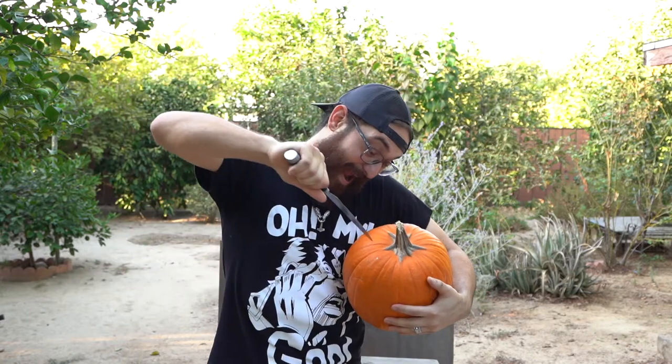Hey kids, today we're going to teach you how to carve a jack-o'-lantern. First, you're going to need a knife — don't forget to ask your parents. And then you're going to stab that son of a... Now that you scalped that silly willy, the next thing you need is a big ol' spoon. Now you want to scoop the shi— The last step we need before we carve that face is to trace it, and we'd like to use our favorite tracing tool.